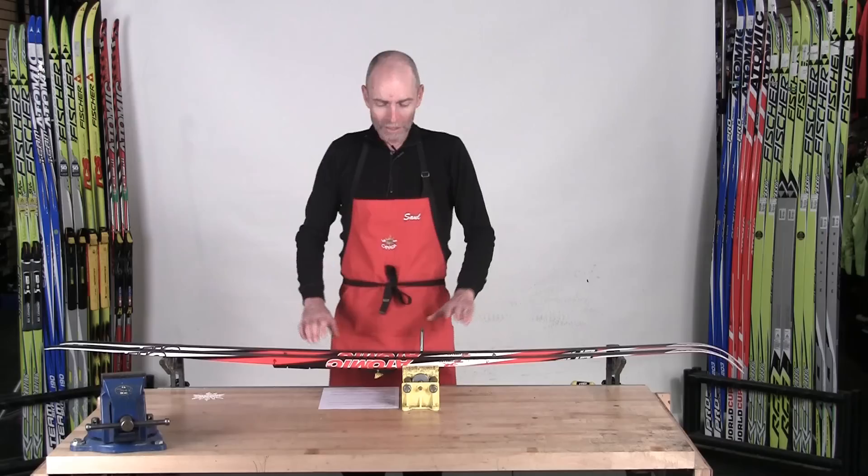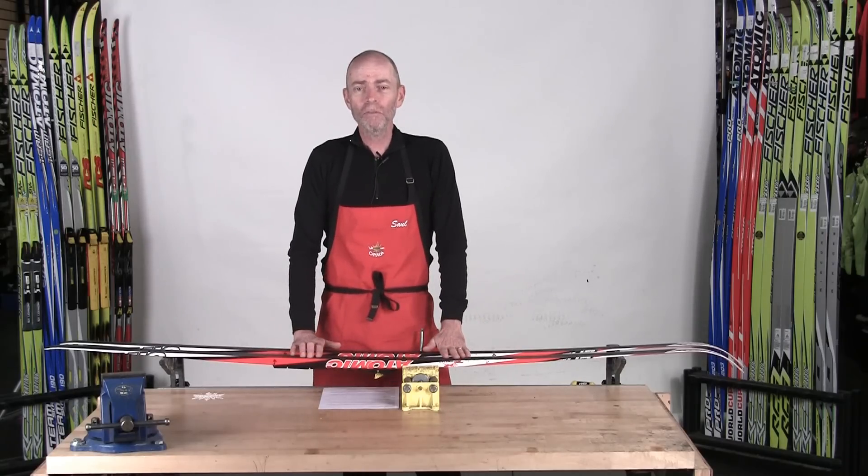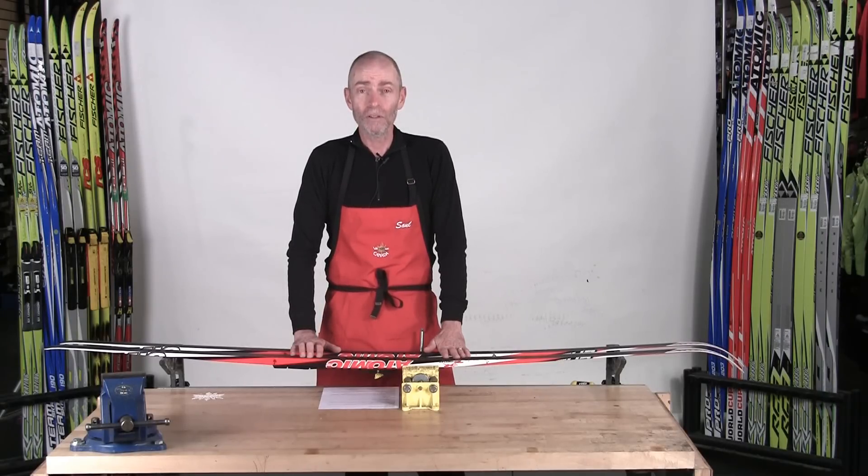Welcome to our waxing clinic. Today I'm going to explain my simplified waxing system that's guaranteed to have you skiing in less than five or ten minutes when you arrive at your ski area. So nothing to be afraid of — you don't have to be afraid of waxing your skis or choosing the correct wax because it's really very simple.